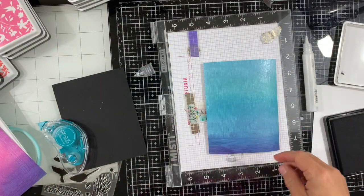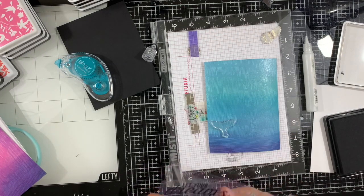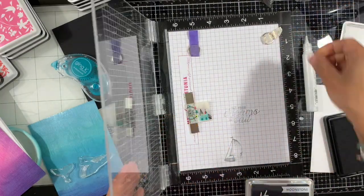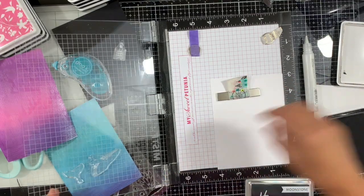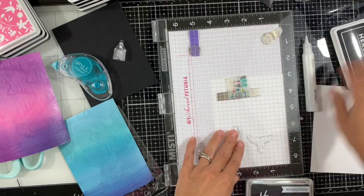Now we move to our second card. I'm using the blue background and I'll use the whale image — the tail and the head — also the moon and some of the stars. For the whale, I could have done it stamped in black, but I decided to do it more gray. I'm using the pigment ink, moonstone.